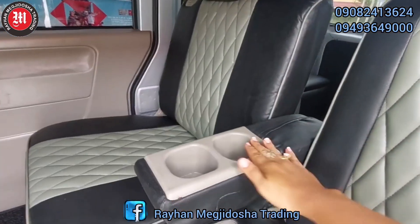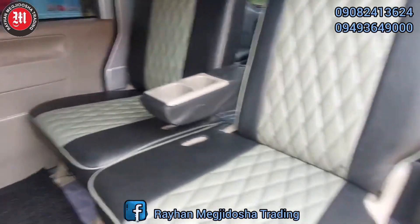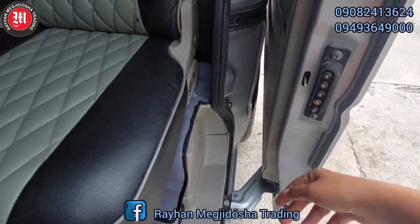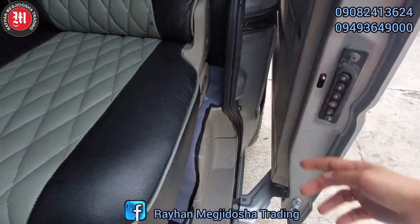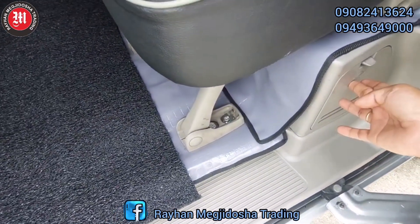May armrest din po siya. Saka dalawang bottle or cup holder dito. Syempre, yung ating child's lock — lock, unlock. Nandito po yung kanyang jack, saka wrench.